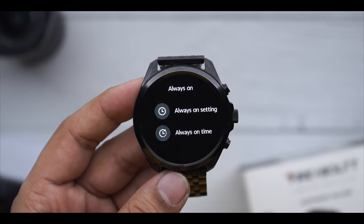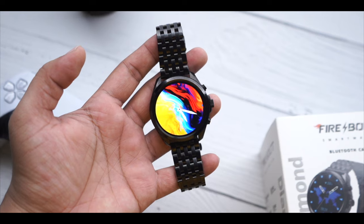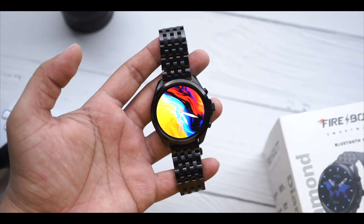People often ask about always-on display — yes, always-on display is available in this watch. You get a lot of AOD options because there is built-in storage, so you have different options and you get a bright enough AOD. You can see how good the AOD looks, and you can apply different AODs accordingly.